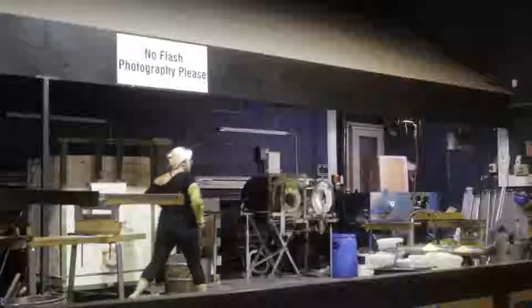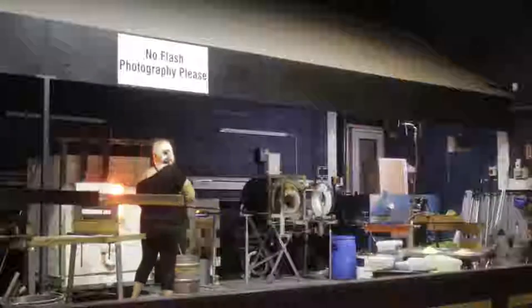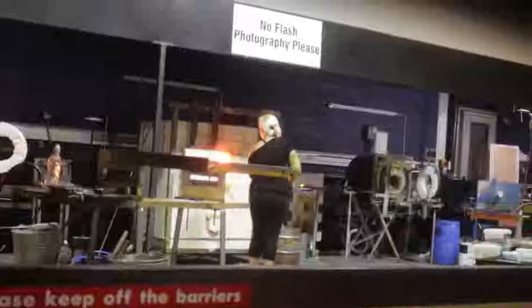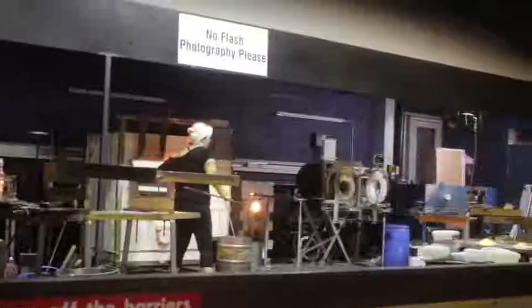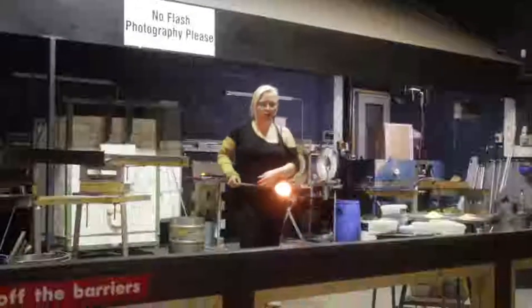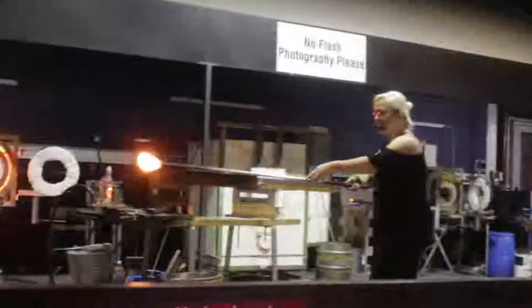I've got my first gather of clear molten glass — just dip the iron into that pot, turn, and there we go. Now, I did say this was clear — the orange glow you see is purely due to the heat.